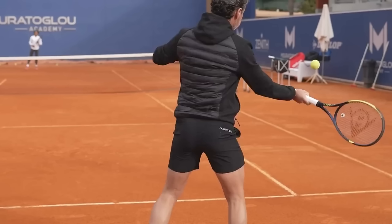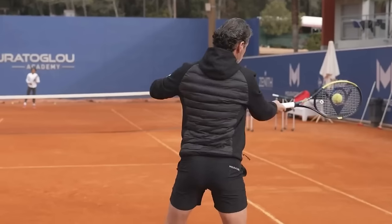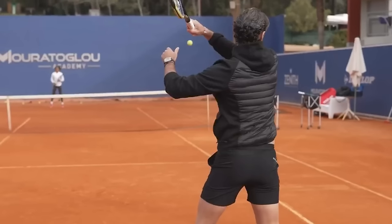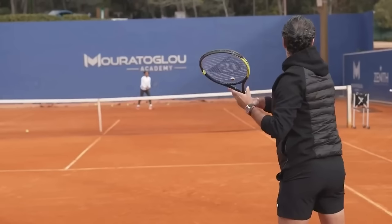He has uncoiled with the legs and the torso, and the racket is the last moving part. Now his butt cap is pointing towards the court, but it's a by-product of the arm being loose and along for the ride. Now we're going to see contact point and relaxation. He finishes around his shoulder — pretty solid overall.